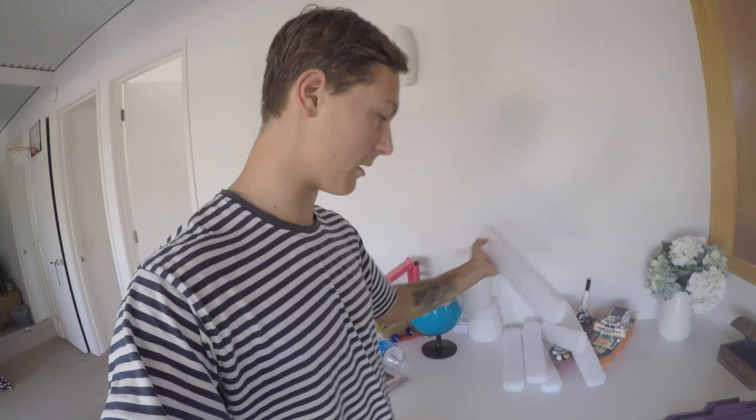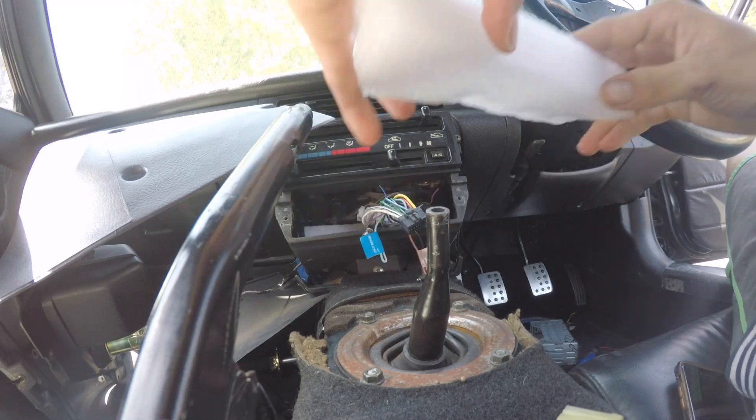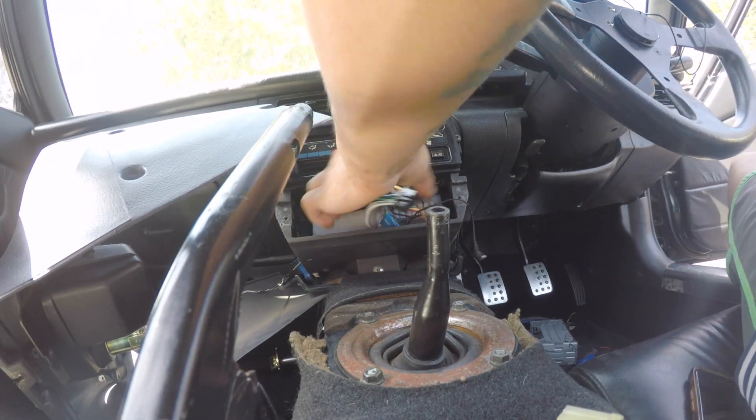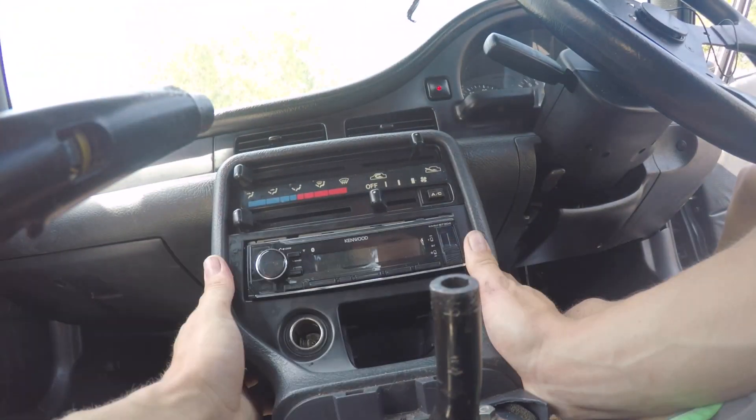I think I could cut some out and just jam it behind there. It's better. I'm going to just take it off one more time, move the foam slightly over and then see if it works good.